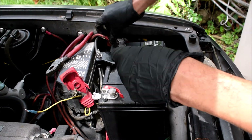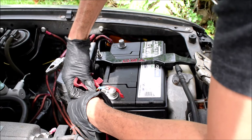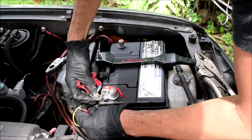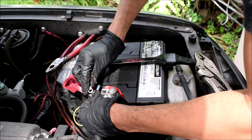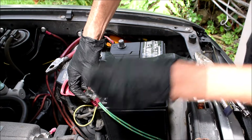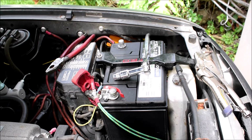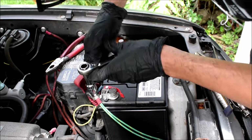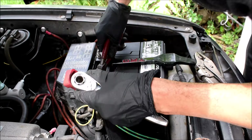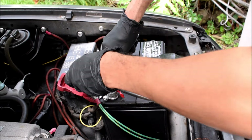Let's disconnect my negative terminal real quick. Put in this one and this one, and now we'll put the nut down. The washer is out of the question because I have so much stuff on here. I'm going to enlist the help of my pliers just to try to keep this from moving too much.